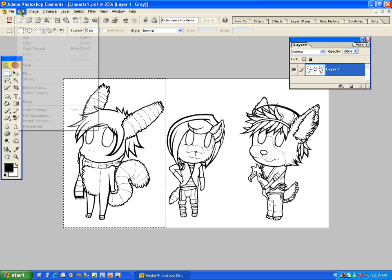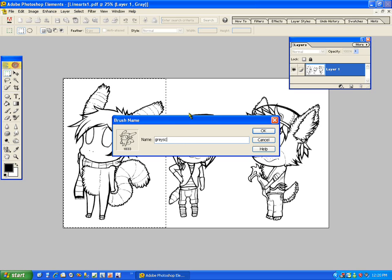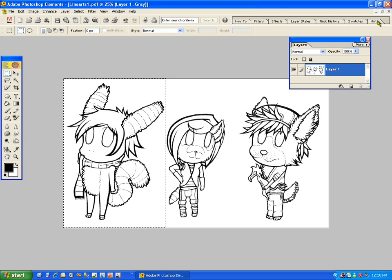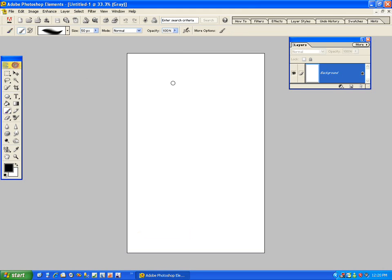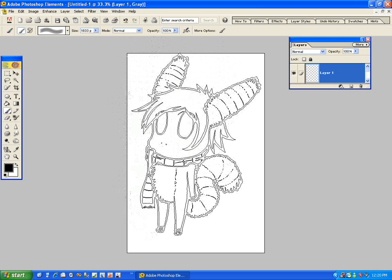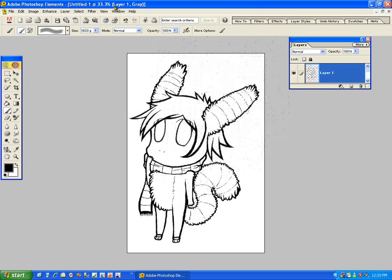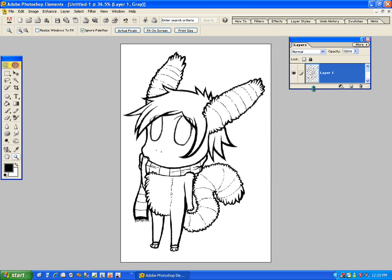I'm going to select the area, go to Edit, Copy — I'm copying this because I'm going to make a new image so I can color it separately. Also, you always want to separate your line art, which makes it a lot easier. I'm going to define brush and name this brush "grayscale." This gives it its own brush so I can just paste it onto a new layer. Now I'll make a new layer and go to your brushes, select your grayscale one, and simply just paste it on like that. The image is now separated from the background, which makes it so much easier to work with.